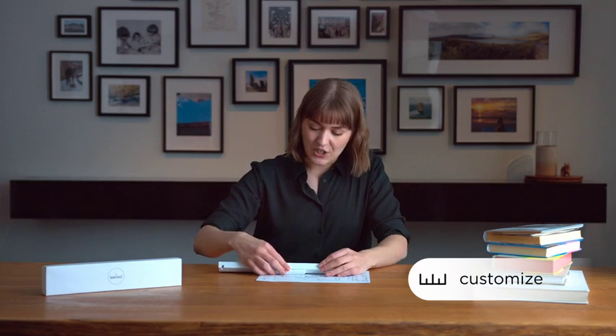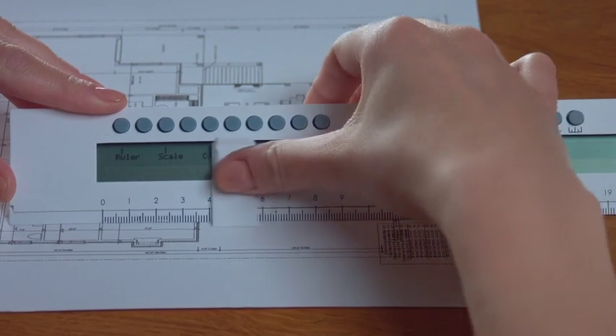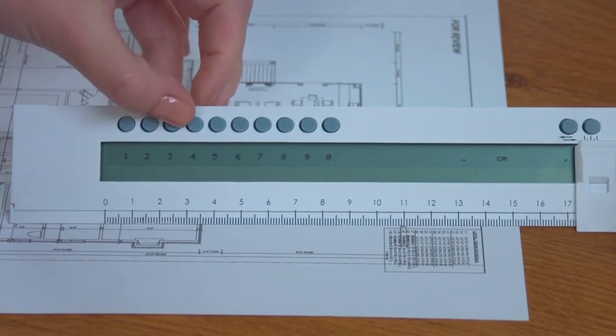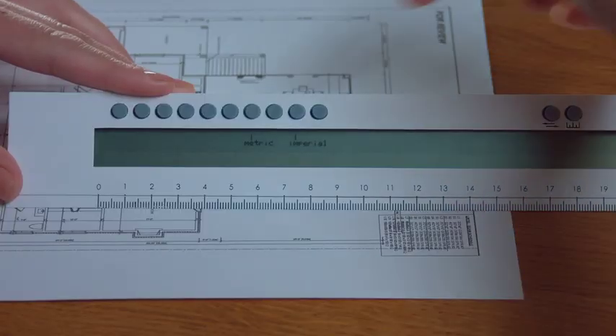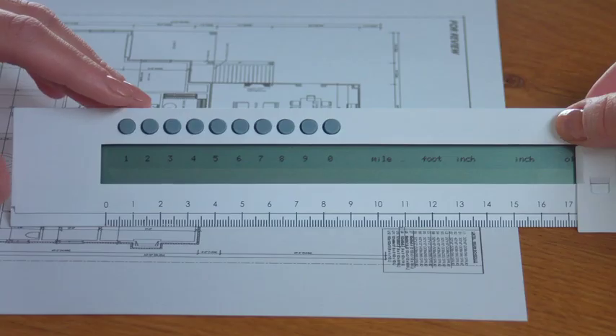Let's say you want to measure a known distance, like this 11-foot wall which measures 3.4 centimeters on the reference roller. Select custom, then input that 3.4 centimeters as the reference. Then select the units you'd like the scale to be in — in this case imperial — and input the known dimension: 11 feet.